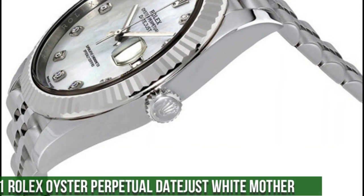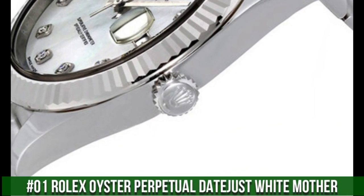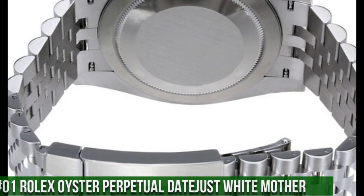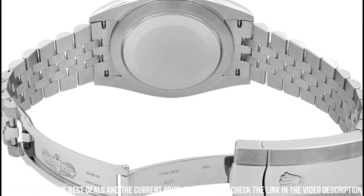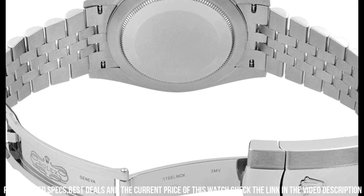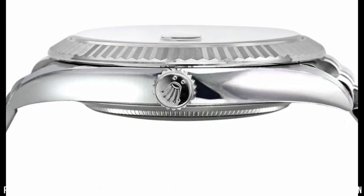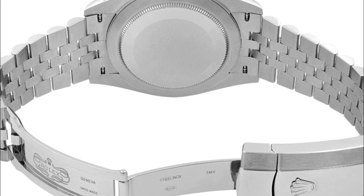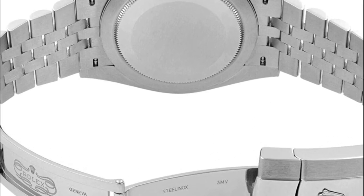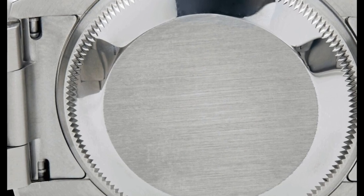Number 1: The new Rolex Oyster Perpetual. It's a great watch. Rolex Oyster Perpetual 36 men's watch. Self-winding automatic movement. Polished with brushed steel case and oyster bracelet. Guaranteed authentic. Screw-down crown and case back. Rhodium stick dial. Scratch-resistant sapphire crystal.